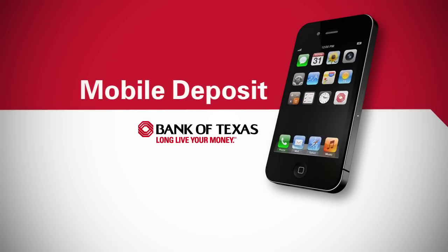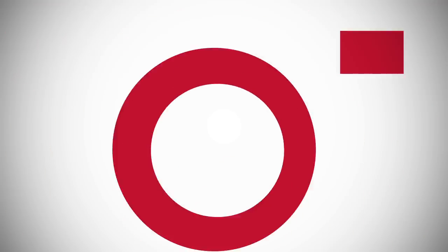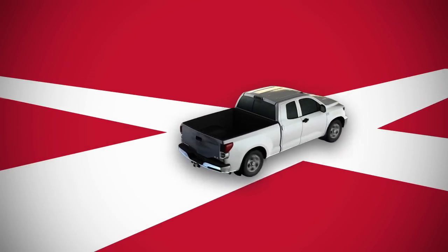Mobile deposit from Bank of Texas. It's safe, easy, and the most convenient way to deposit checks. It's as easy as taking a picture. Plus, you can make a deposit anytime, anywhere, without waiting in line or making a trip to the bank.